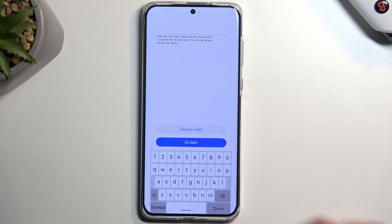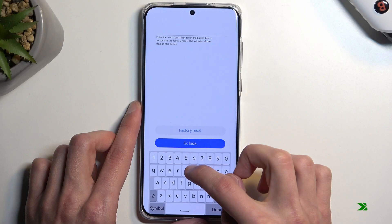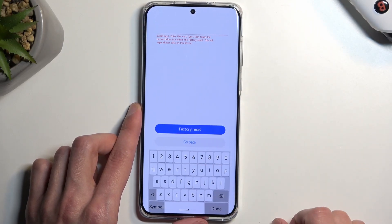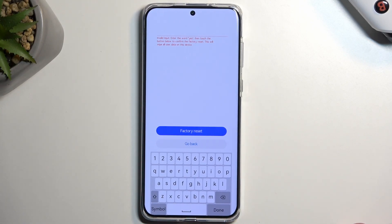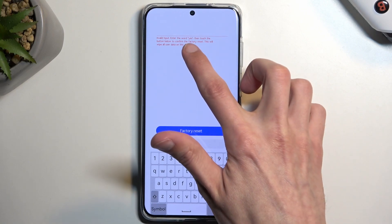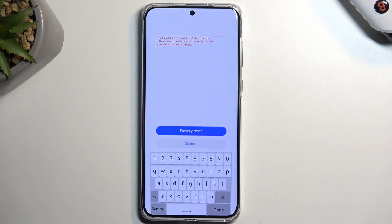Anyway, we're going to type in yes. For some reason something is not working correctly here — it doesn't want to type at all. I'm not sure what's wrong with this device; this is the second time I've had a problem with this recovery mode. So it could just be a faulty device. But once you type in yes, as it tells you, and then select factory reset, it will automatically begin resetting your device and once it's completed you'll be presented with the setup screen.